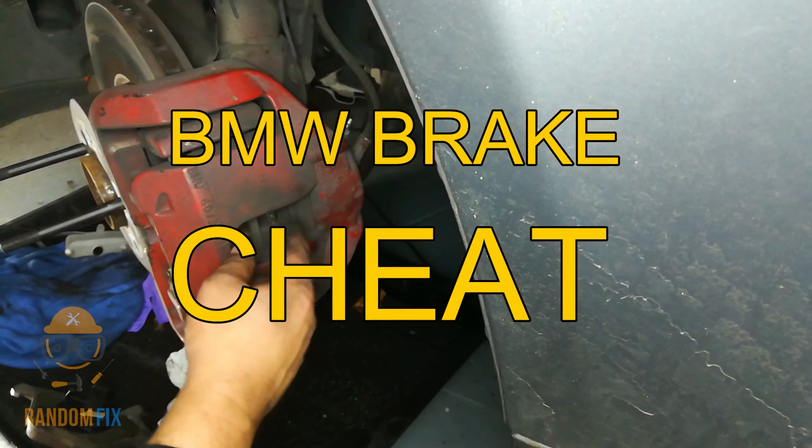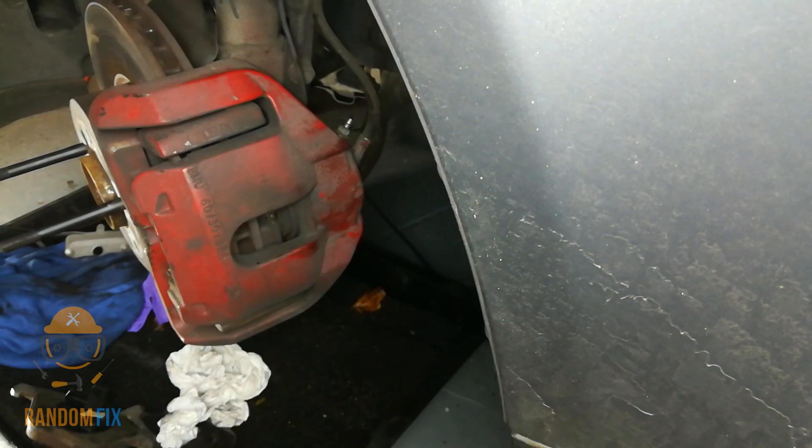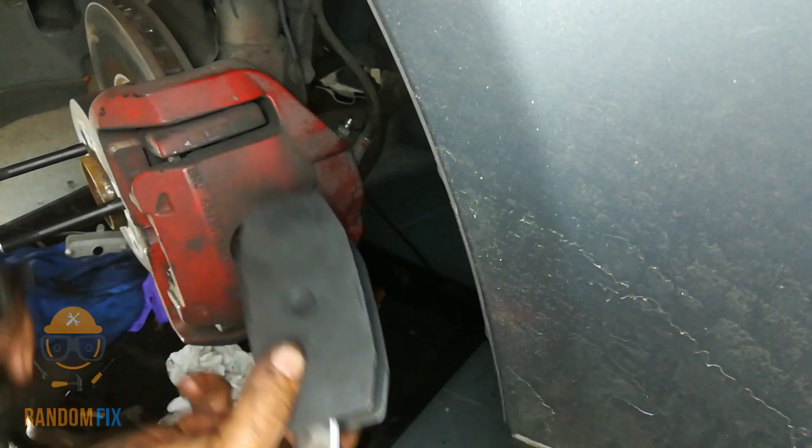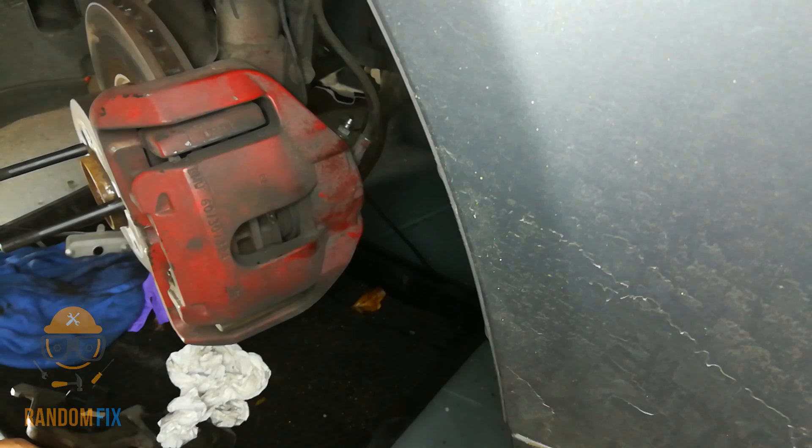Hello world, this is RandomFix and today I'm going to show you how to compress your BMW brake caliper. I thought about using one of these special tools, but this may not work in this application — the head is going to be too thick and there's no way of fitting it in there.